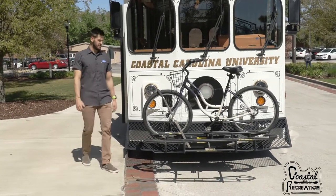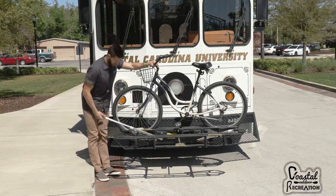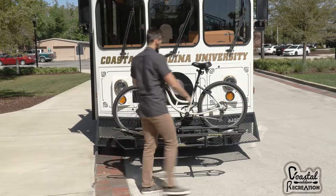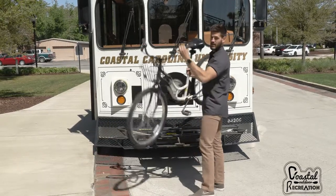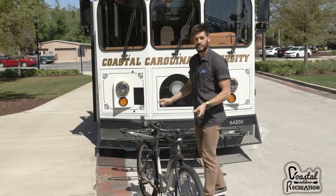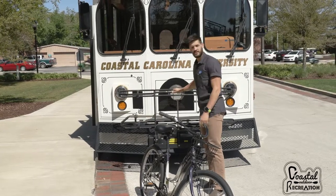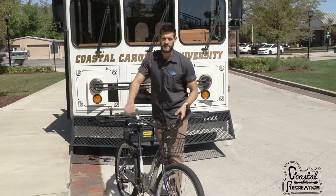All right, so to take off the bike, all you got to do is pull this hook off, go around, and grab your bike. Make sure you put the rack back up where it was — grab that handle, make sure it's locked in place, and then you should be good to go.